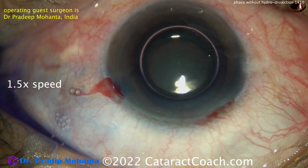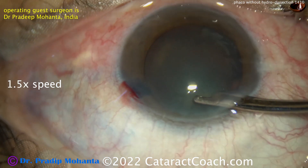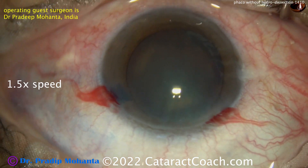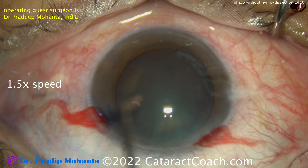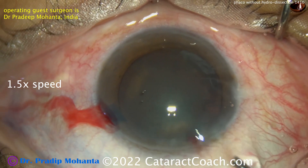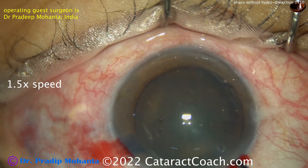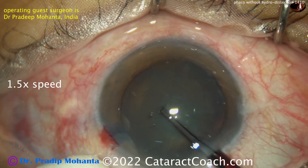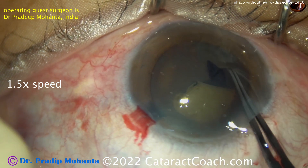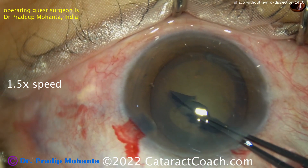A little trypan blue dye is going inside the eye, and then it's washed out to perform the capsulorhexis. If you're going to do this case without any hydrodissection, you may still want to consider hydrodelineation, and you want to make a sufficiently large capsulorhexis — at least 5mm. The trypan blue dye of course helped a lot here.